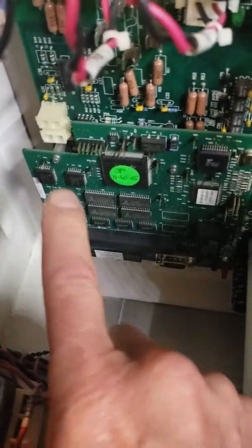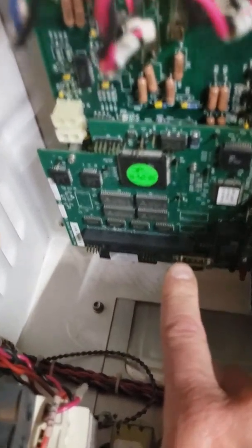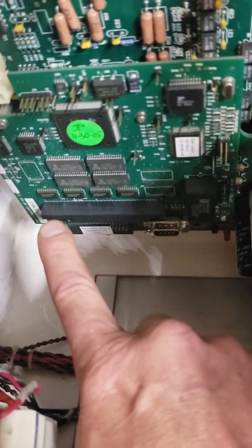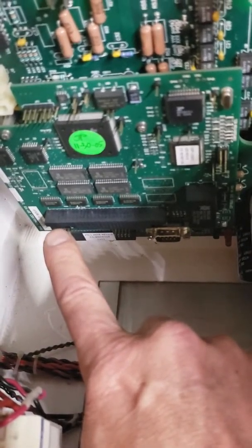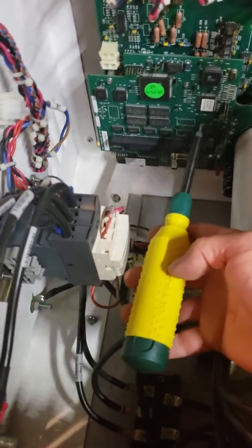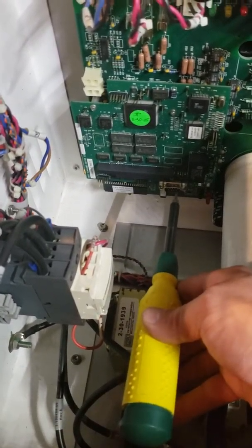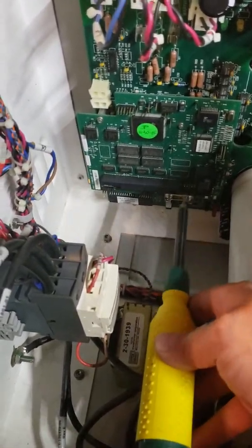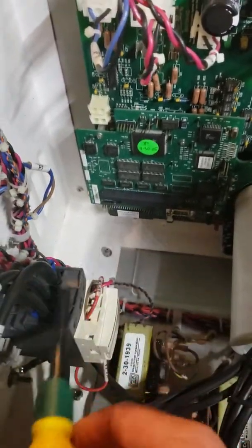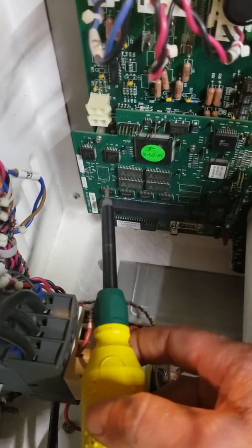Next, we're going to remove the four Allen screws. There's one here, one there, one right here which you can't see, and one right here underneath this terminal block that you can't see. It's going to take a 3/32" Allen screw. This is the tool I use to remove the two screws on the right, but it's going to be a problem here because I can't reach it with this contactor in the way. So we'll do that one in a second.